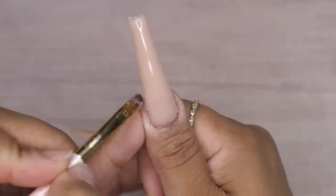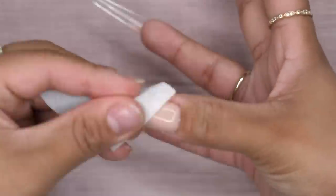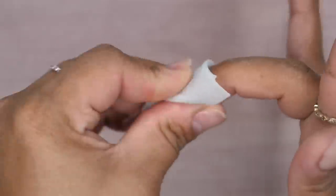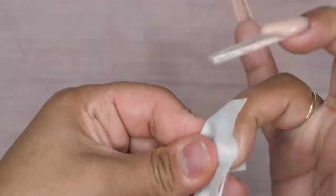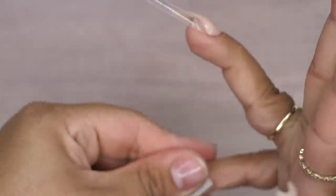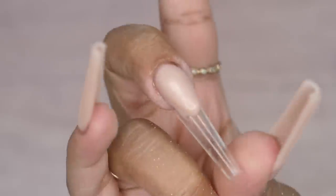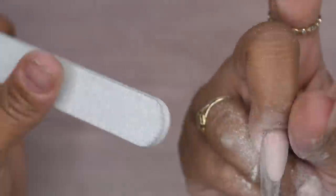After that I do a full cure for 60 seconds just to make sure everything is fully cured and hardened. From there I'm going to go in with some nail cleanser and remove that sticky layer off of the nails, because we're going to go in with a 100/180 grit hand file. This is where I'm going to start sharpening that smile line as well as that diagonal line that we created on the ring nail, making sure I make that super sharp and straight before moving on to the next step.